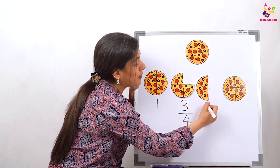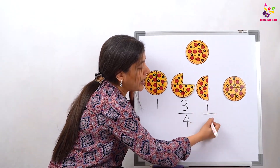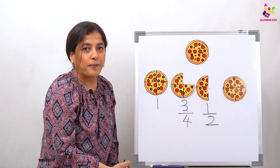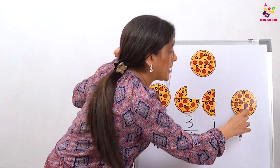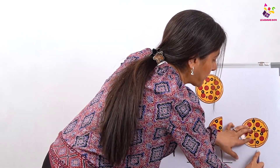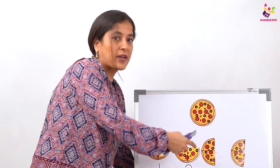How many pieces left? Two pieces left. So we are going to write half. From one pizza we have two left — this is how we write half. So now half a pizza is already gone and we have half left here.